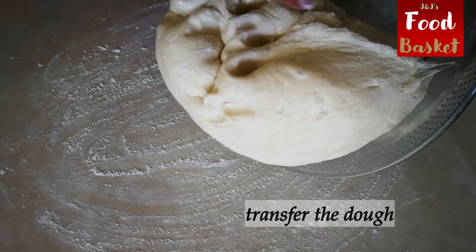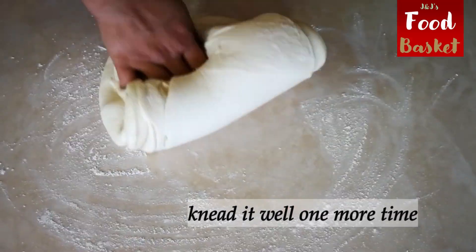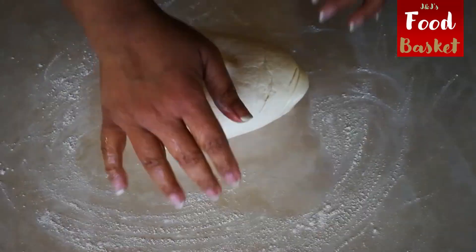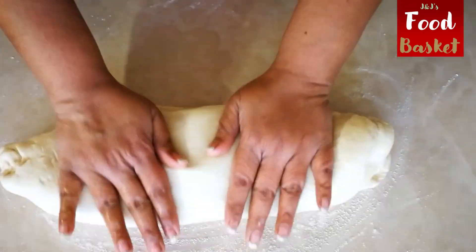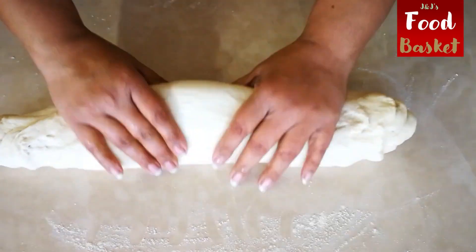Feel the texture and density of the dough? As you can see, it's smooth. Kneading it well with the hands a second time at this point is the key. The dough should be soft, but not as soft and gooey as focaccia bread. Knead it tight, but not as tight as the puri bread dough.